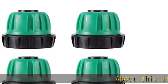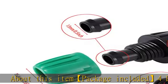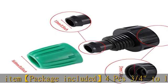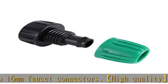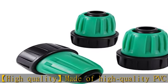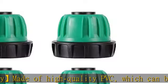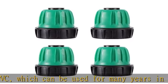Package included: 4 PCS 3/4" to 16mm faucet connectors. High quality, made of high quality PVC, which can be used for many years in any weather with no leakage. Connects 1/2" 16mm tubing by the barbed part — no glue is needed. Just push the pipe firmly into the joint to install firmly without leakage.